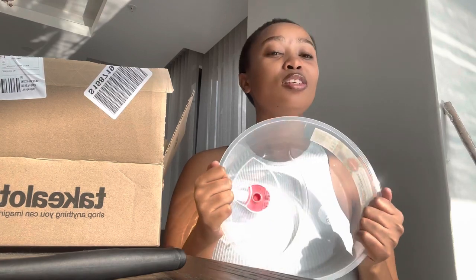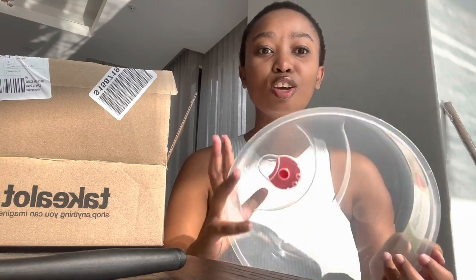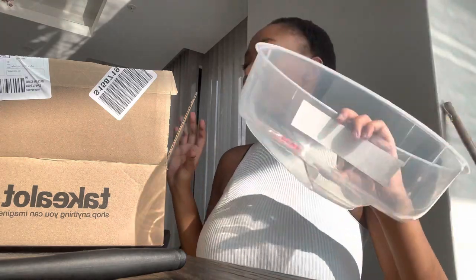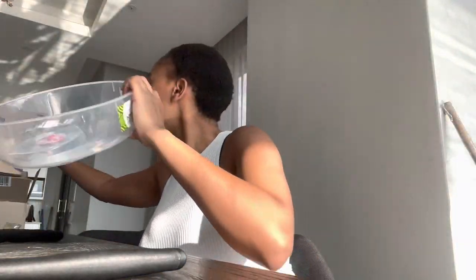And the microwave cover — because in this house when people warm their food the microwave gets dirty inside and I have to clean it. So I got the microwave cover so they can cover their food whenever they're warming it, so it doesn't pop anywhere.